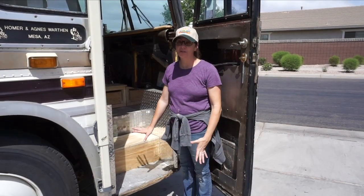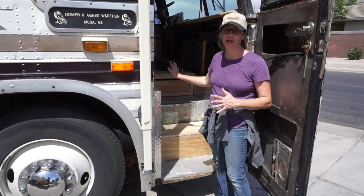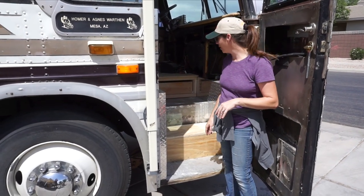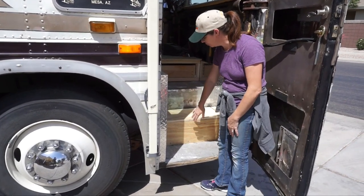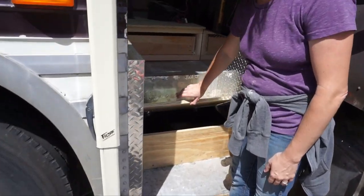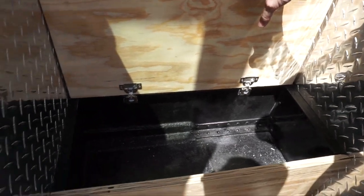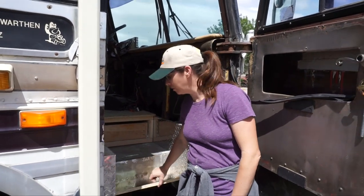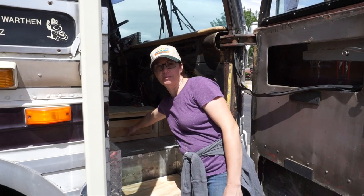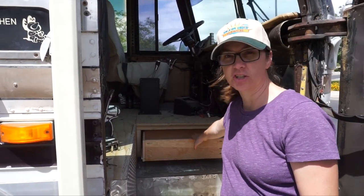We're getting closer to finishing out the stairs — we actually have a full set of stairs we can walk up now, so we're super excited about that. We finished building the step today and we have a box with a lid that opens for shoe storage. There's plenty of space for at least one pair of tennis shoes for all six of us. The drawer up top might hold flip-flops — it's a shallower drawer.